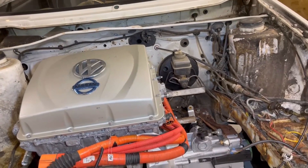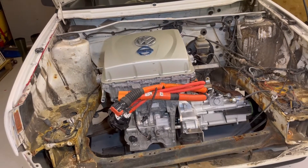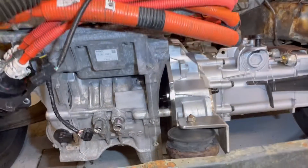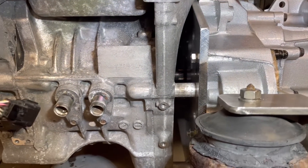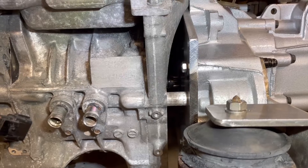Before I paint everything, once everything here is ready for sandblasting, I will start the work again with the motor and the clutch. As it is right now, I just have a pipe between the axles on the motor and the gearbox. You can barely see the axles.